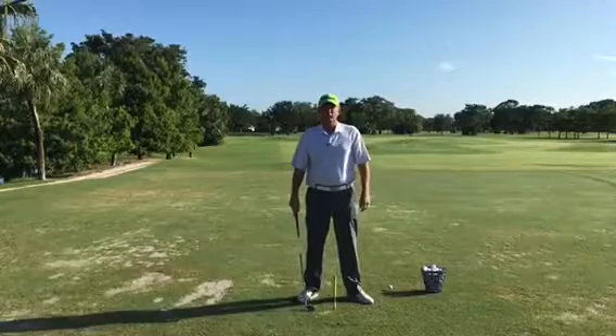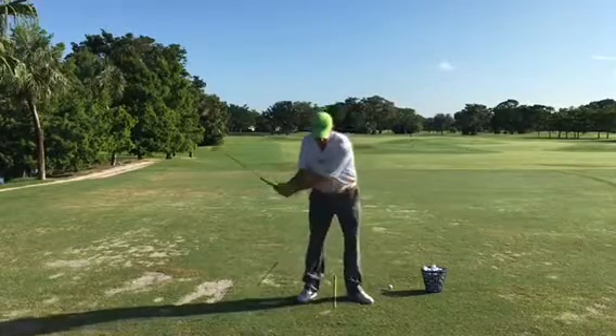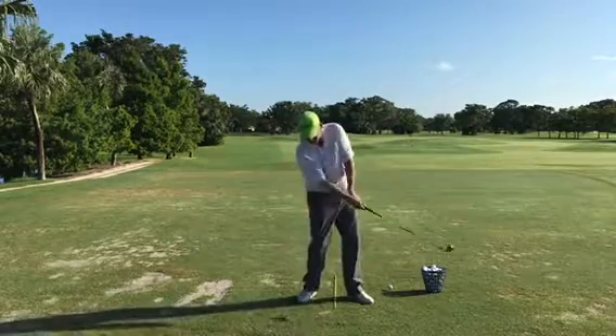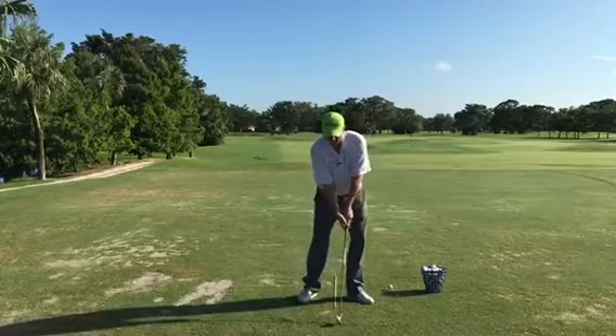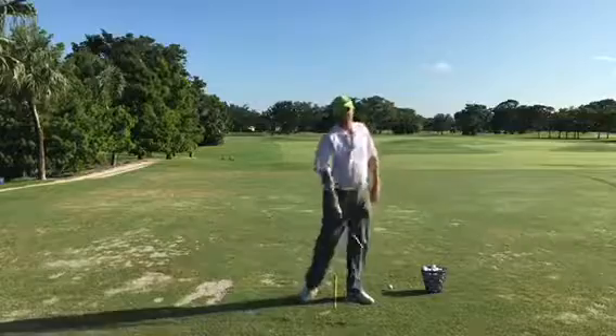Most players when they do this will have a tendency to hit way behind. So if this is my golf ball right here and I'm hitting behind over here on the ground, I know that the bottom of my swing is a little bit early and I'd like to move it forward. One way to do that is to get your weight a little bit more forward.